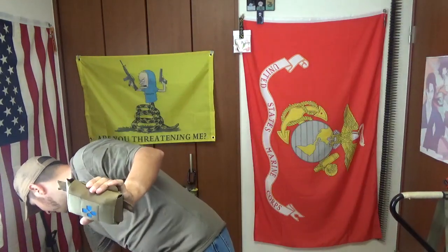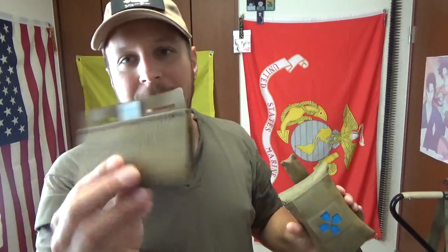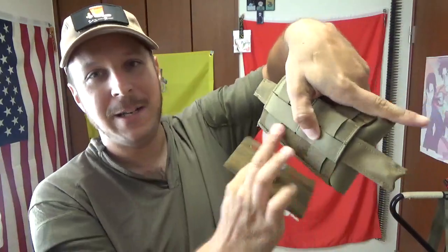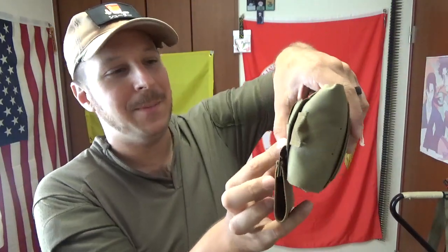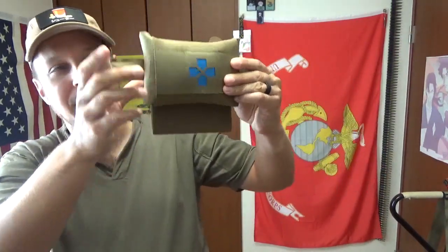However, they do sell an aftermarket tourniquet holder in addition to this, and that just mounts down here. You generally want to put it down here so once everything's locked into place it's not going to go anywhere. On the belt-mounted one it matters less. That adds to it, and you put your little tourniquet in there — easy peasy.